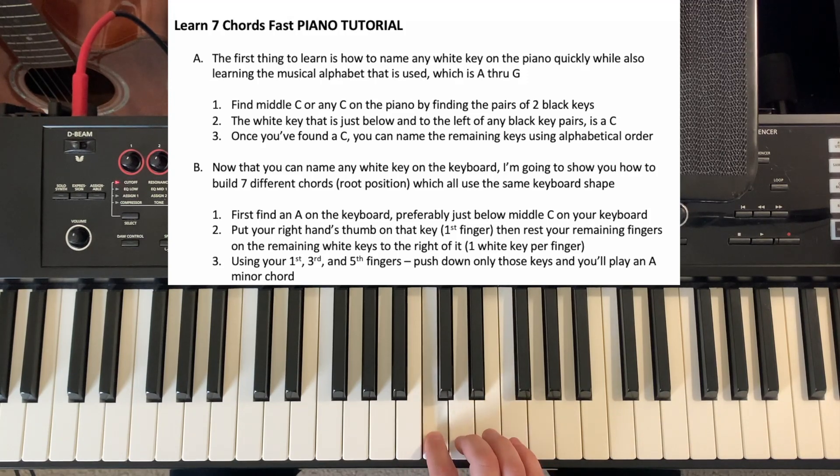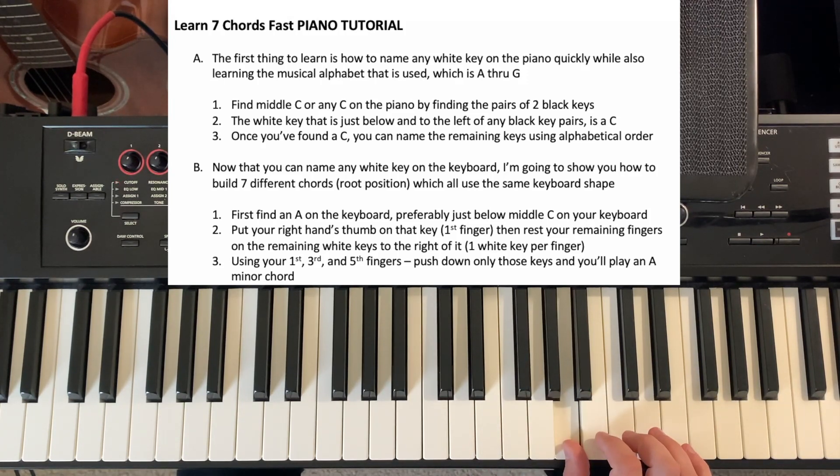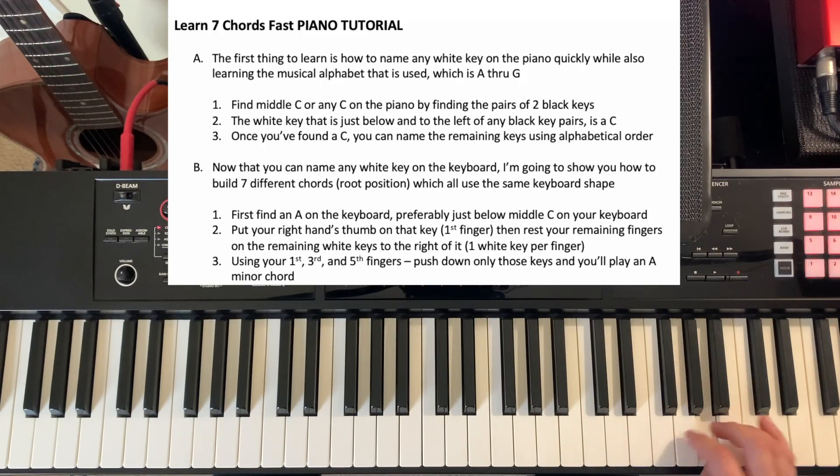So if this is a C, we go down one — B, A — so going backwards in the alphabet we find our A, and then from there we have A, B, C, D, E, F, G. After G, we're back to A, and it just repeats: A, B, C, D, E, F, G, and so on for the whole piano. So using alphabetical order or backwards alphabetical order from a C or A, you can now name any white key on the keyboard.